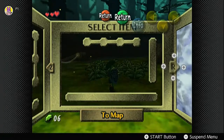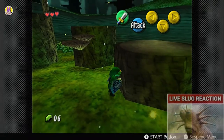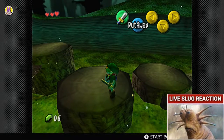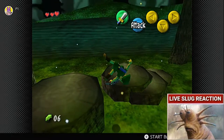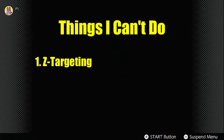We're gonna take those L's. Oh my god, this is awful. I can do this. I can still do this. I can turn myself and then press up to re-center — oh my god. This means that Z-targeting is out, which means I'm gonna need to rely on manual aiming for the entire run.